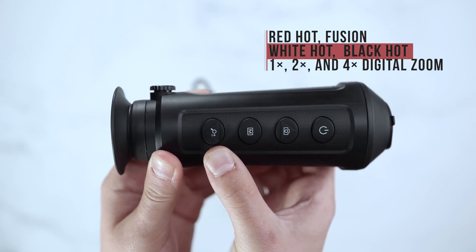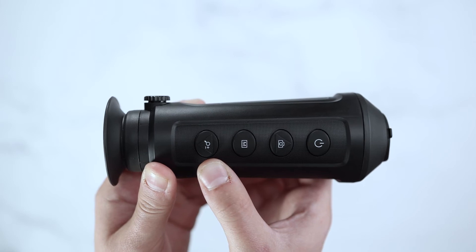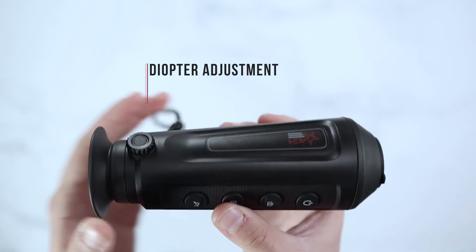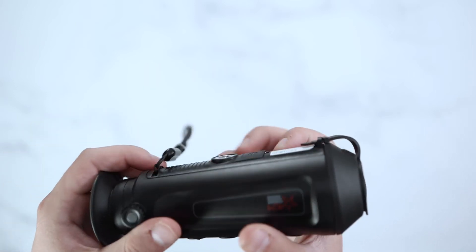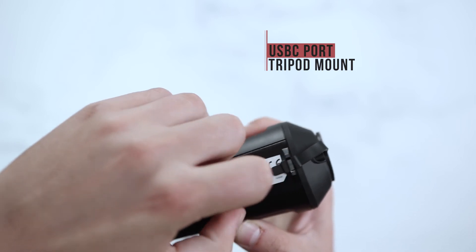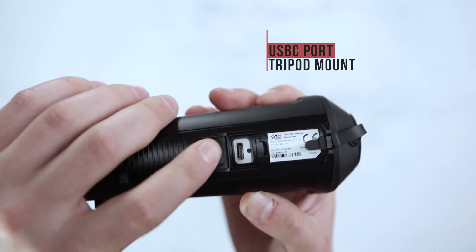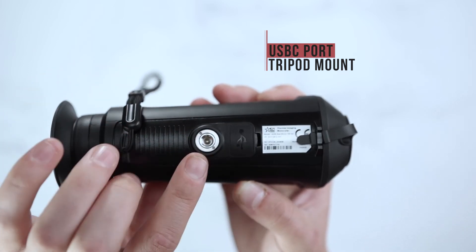Lastly, your zoom button which includes 1x, 2x, and 4x digital zoom. On the side of the unit you will find your diopter adjustment. On the bottom of the unit you'll find your USB-C port to sync footage or photo content to your computer, as well as a tripod mount.